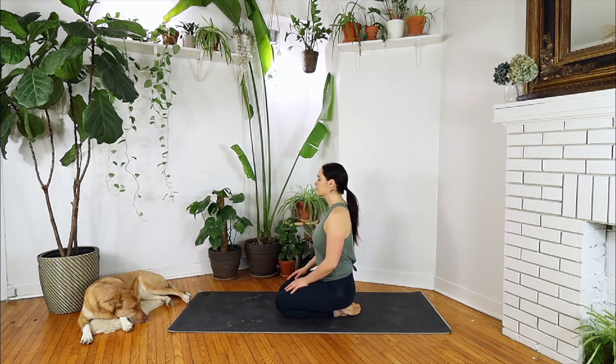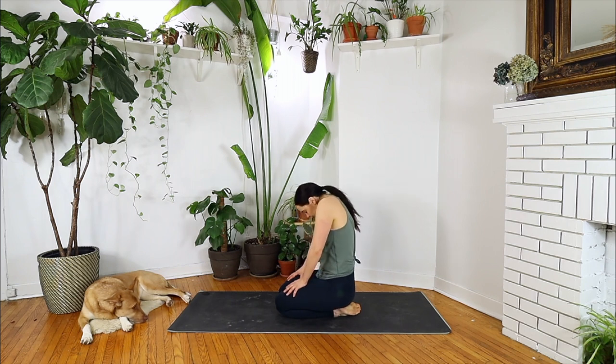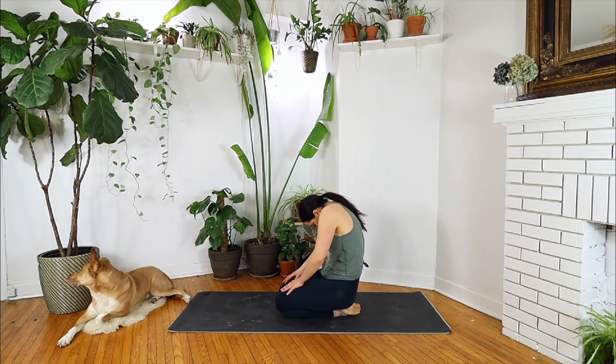Palms to your knees. Draw your shoulders back, heart forward. Chin slightly lifts up, inhaling. Staying for one full cycle of breath, exhale here. And round your spine, tuck your chin to your chest. Inhale here, and exhale, let it out. Back to neutral.